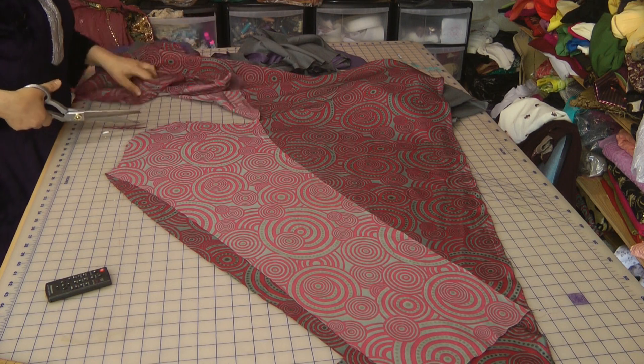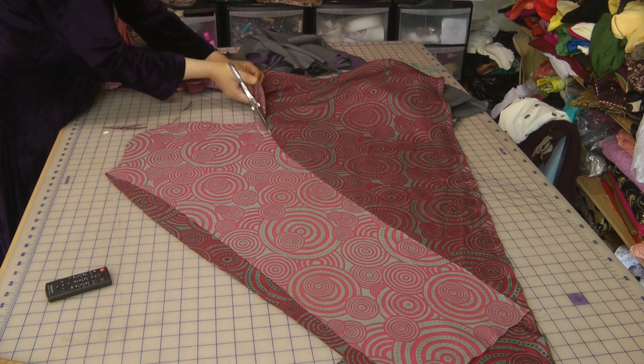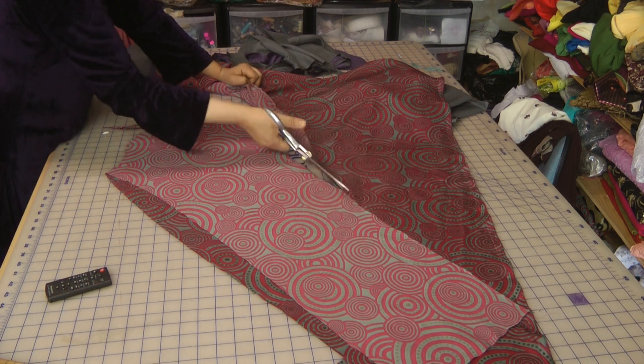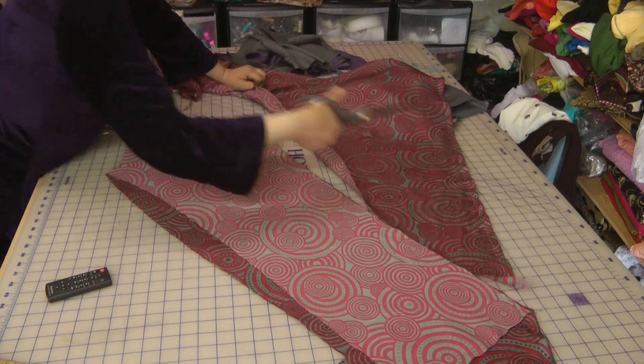Now there is a fair amount of give in this because of the fact that this is cut on a bias, so when it comes to attaching around the sleeve armhole you will need to be slightly extra cautious on how you go about doing that.